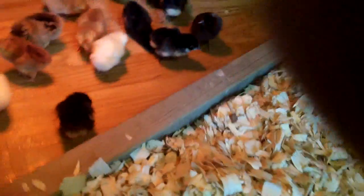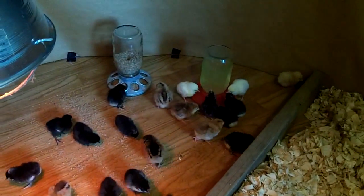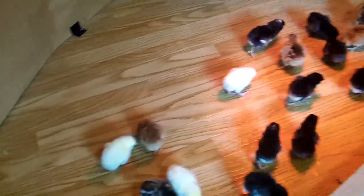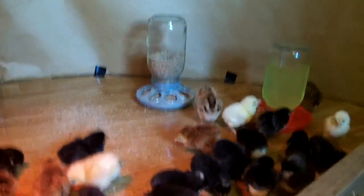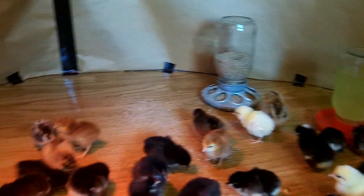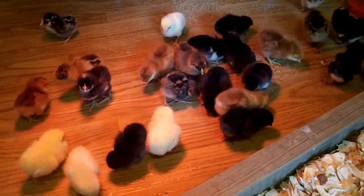I think some of the little girls think I'm their mama already - they keep wanting to jump over the little board into the shavings where I'm sitting. I don't want them eating the shavings yet so I've cleared that out of the way. Aren't they cute? We'll check back later and see how they're doing - still got the one dead one. I'll look at my book to see which kind it is.